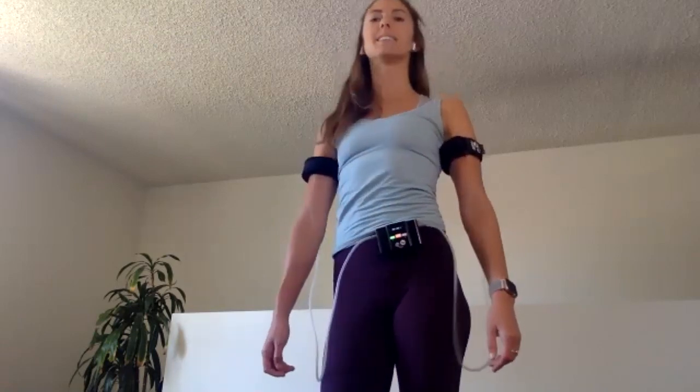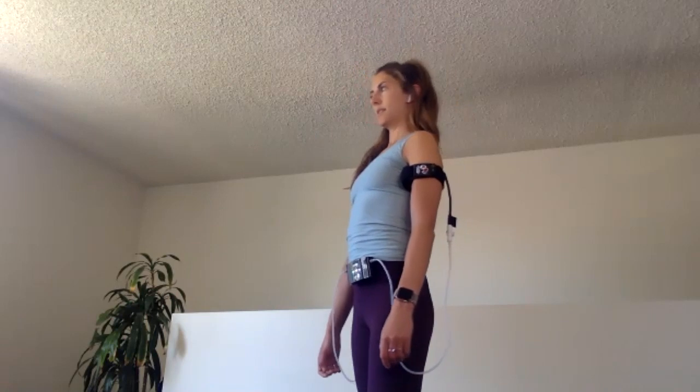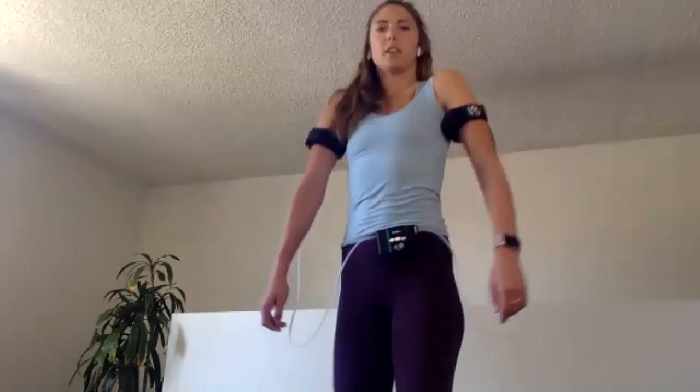We have 10 more seconds, forwards and backwards. Good. And then come back to center, give your shoulders a roll.